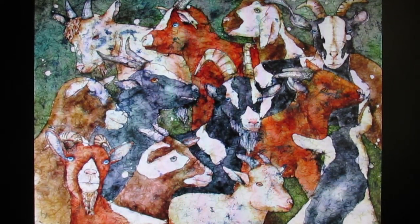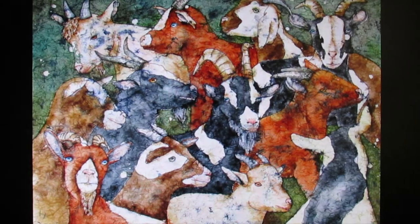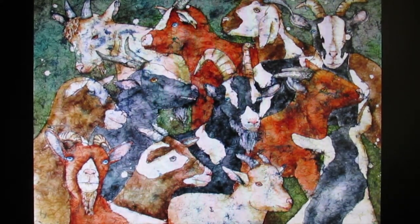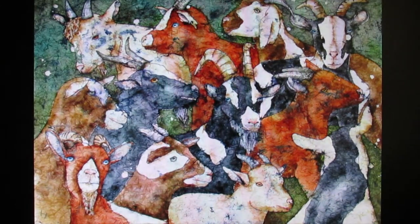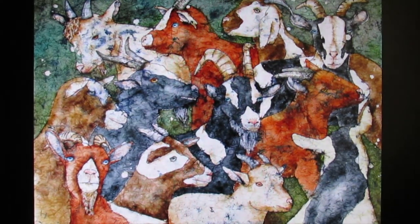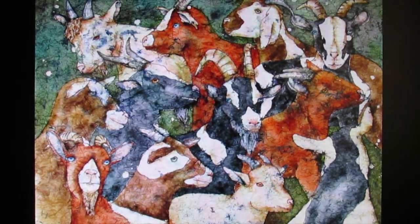If you ever find yourself at a loss for a subject to paint, relax. Inspiration can come from any direction at any time, so look around. Subjects can be as near as a bowl of fruit in your kitchen, a pet, a relative, or even yourself. Now that you know the subject for this painting, let's follow the steps I used to create the watercolor batik painting Las Cabras.